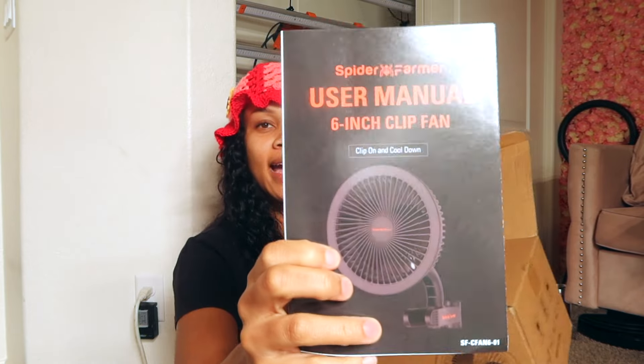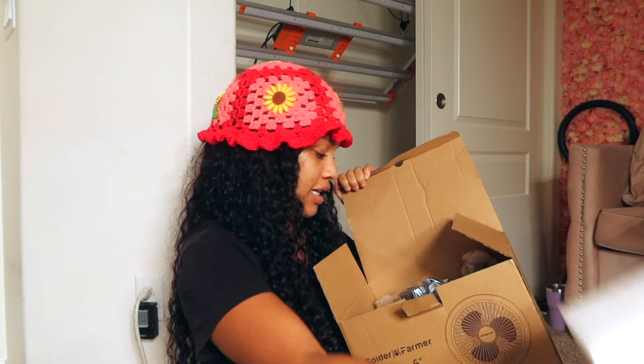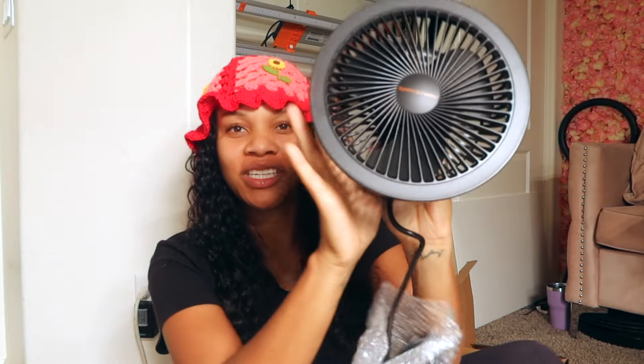It's black, and let's see if it oscillates or if it's just a clip fan. It is an oscillating clip fan by Spider Farmer — big shout out to them, they just sent me this. I'm going to put it in our closet grow because I've been needing another oscillating fan on the other side. Inside the closet I have one on that side but I've never had airflow coming from my left side.